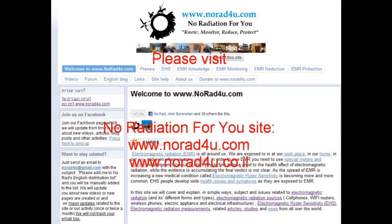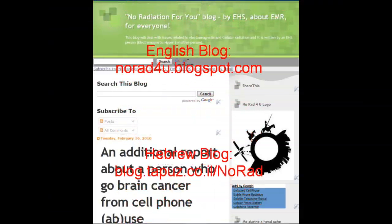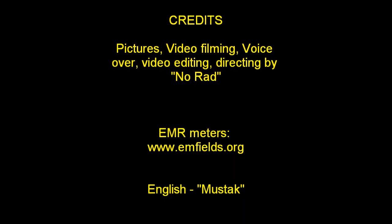For additional info, please visit our website www.knowhat4u.com, our YouTube channel, our English blog, and our Hebrew blog. Please join us on Facebook and Twitter. That's all for now — thanks for watching and see you next time.